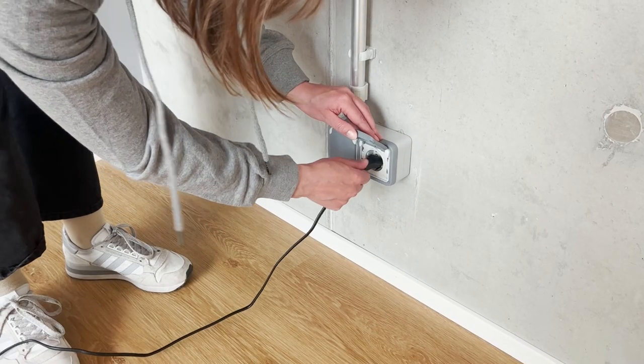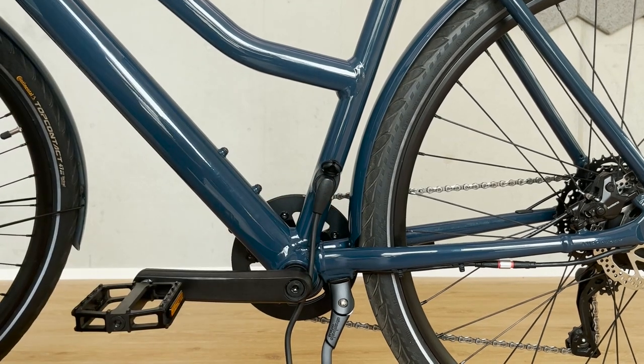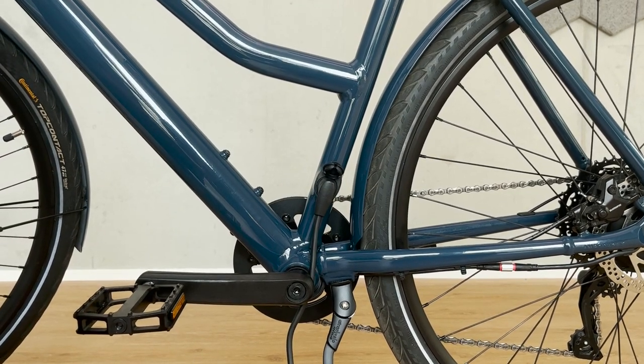After you're done with assembly you should connect your Amplir to the charger. Only this way it will be woken up from shipping mode once you switch it on via the button.